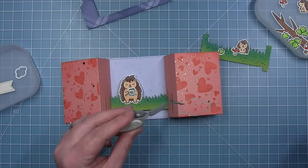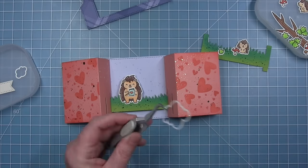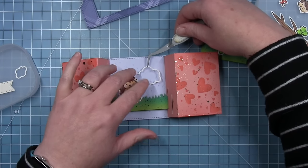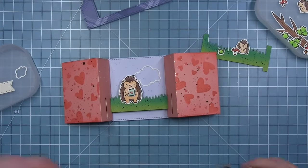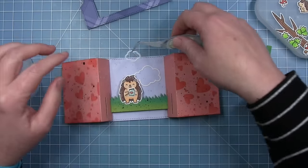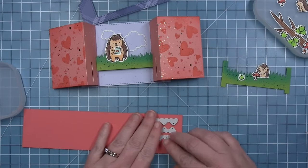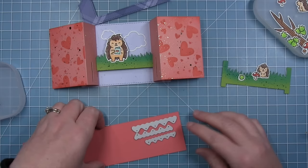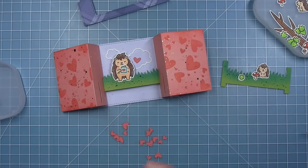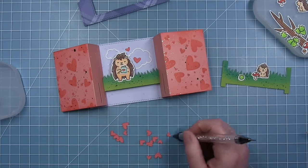Shari adds the little outlined clouds — part of the Ta-Da diorama die set — behind the big porcupine to fill the sky, using a big cloud and a little cloud. She also adds some little hearts cut with the hearts and stars skinny tag die from some guava cardstock, noting she usually keeps a stash of these and is happy to have a bunch more cut out.